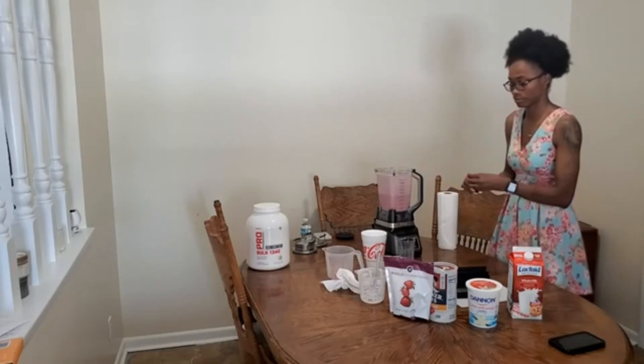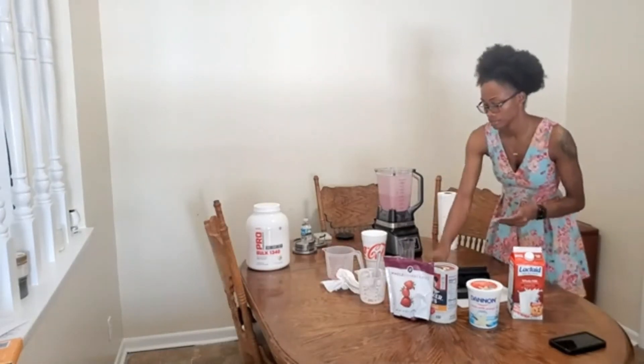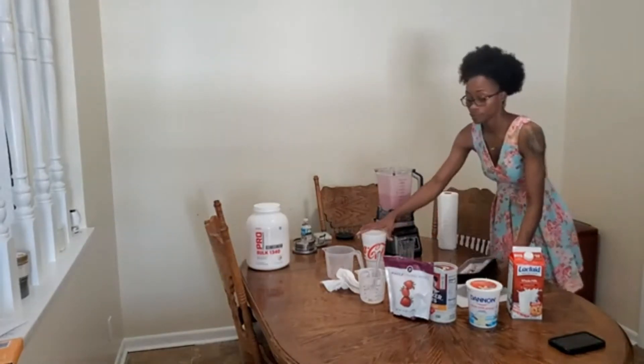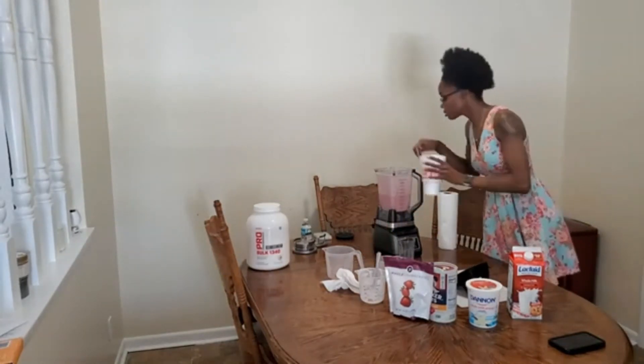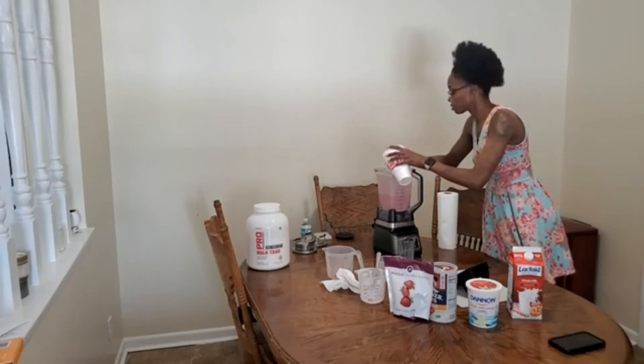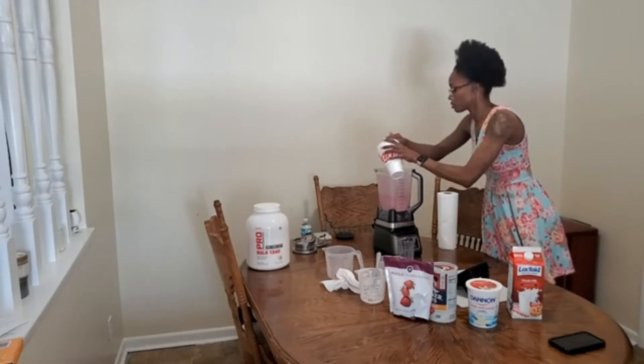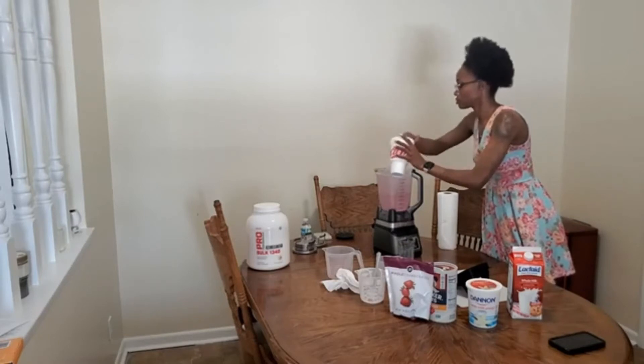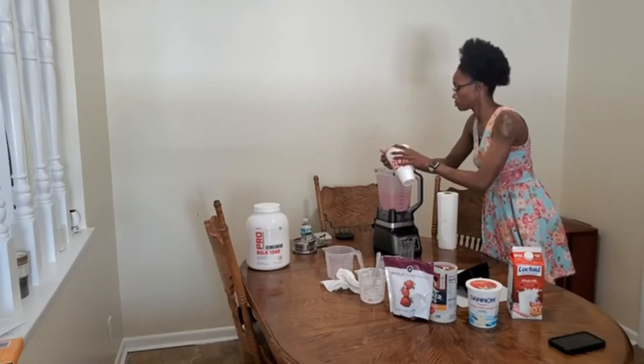Now we'll just blend a little more and then we'll be ready. I usually like my smoothie a little thicker, so I'll be adding some more ice — at this point I'm just going to add the entire cup of ice.